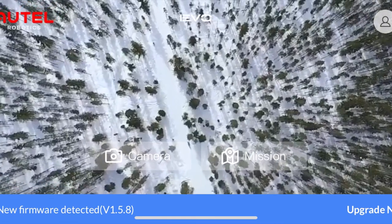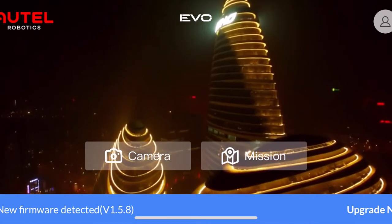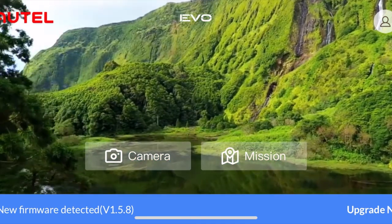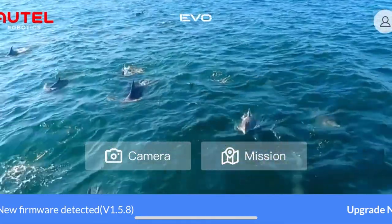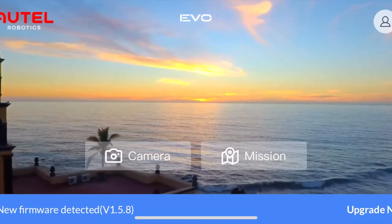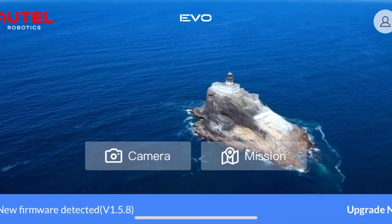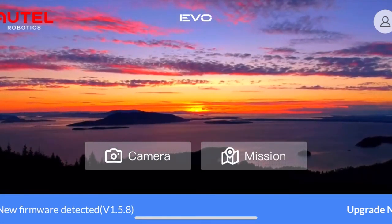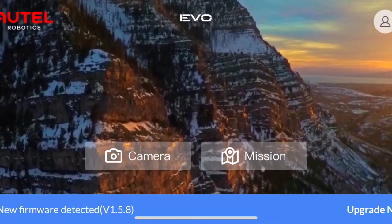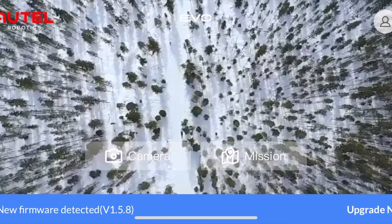Taking a look at the screen, right in the middle you see two buttons — one says Camera, one says Mission. Today we're working in the camera settings, which gives us access to camera controls and flight controls. That blue bar on the bottom says 'New firmware detected.' It's suggested to update your firmware whenever you see this. The engineers have good reasons for releasing these updates — sometimes they improve battery life, camera settings, or flight controls. Keep in mind, sometimes you update firmware on the batteries individually, so you may have to pop each battery in one at a time.